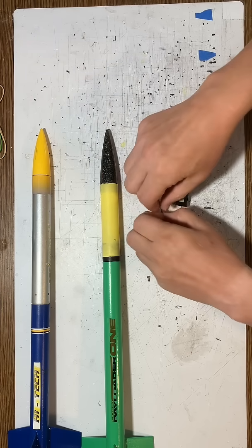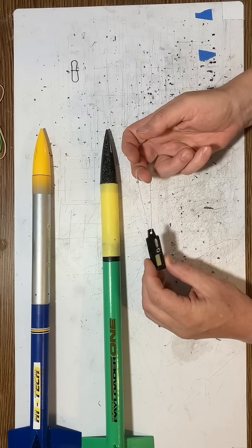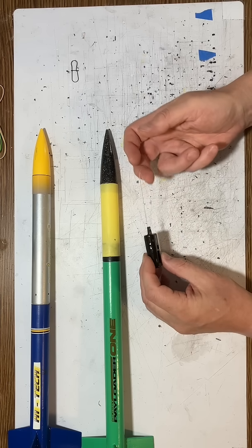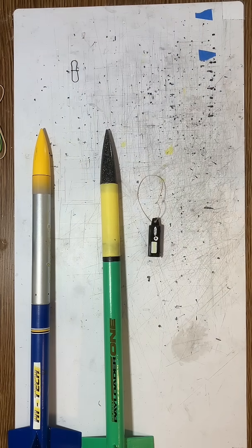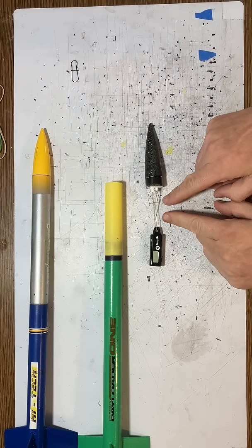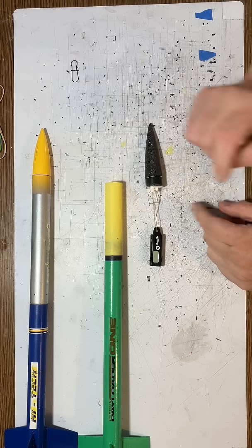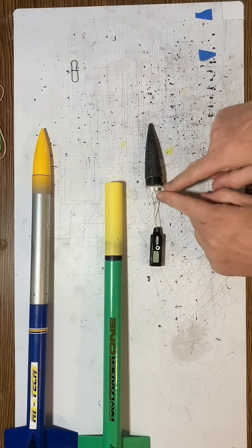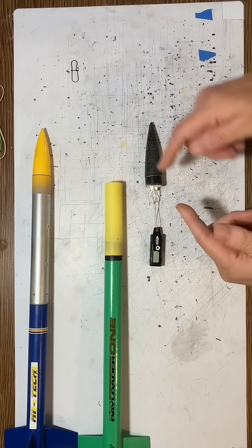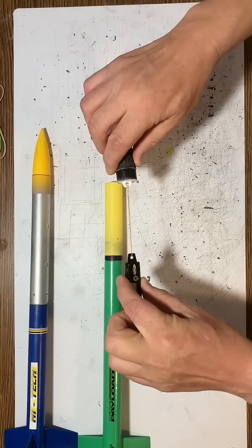So basically, I have a different solution — the answer to everything, which is Kevlar. I just use a Kevlar loop, and I'll show you how I attach this. I've just taken a length of 100-pound Kevlar cord — it's fairly thin — and a little tiny drop of CA glue on the nut, and just loop it through the eyelet on the nose cone. It's a lot easier than trying to force this metal clip through it. Just simply pull it tight, and now that holds onto this.